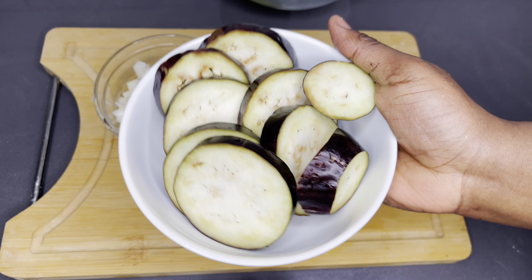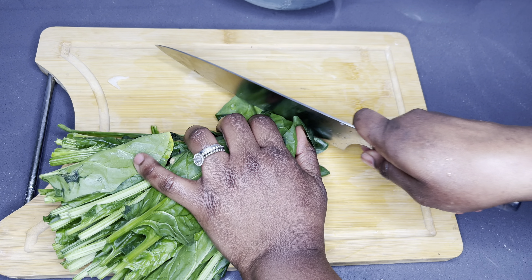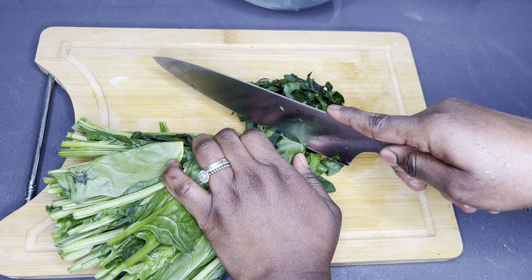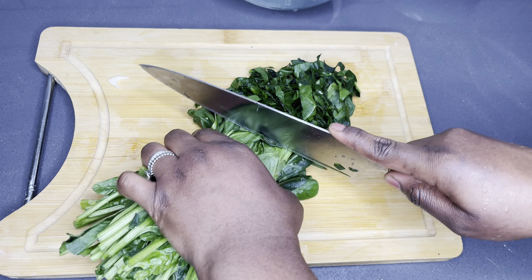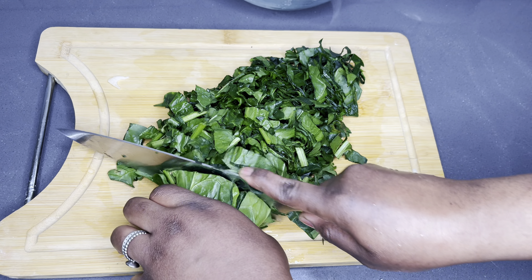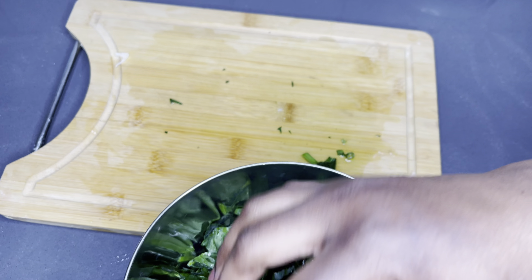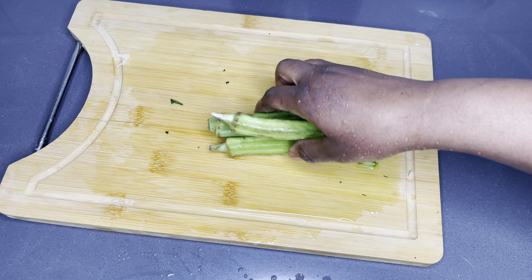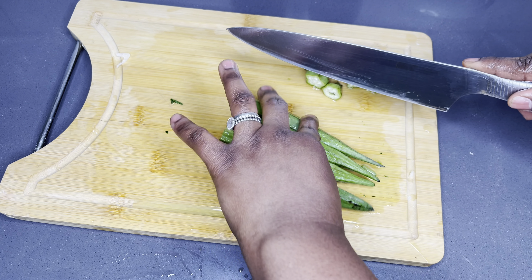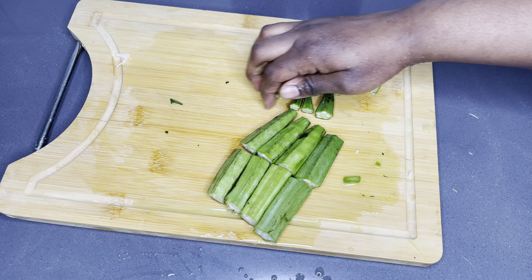I'll go ahead and chop my other ingredients. I have some spinach — I love greens in my palm nut soup lately. It gives it a beautiful color, aroma, and taste. I'm going to chop some fresh spinach and some fresh okra as well. Having lots of greens in the soup really adds up to everything. These are all the little preps I have to make, and once everything is out of the way, the soup is literally very easy to make.